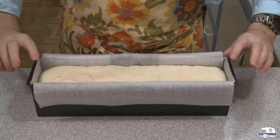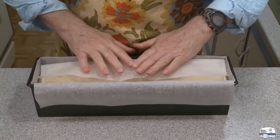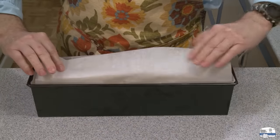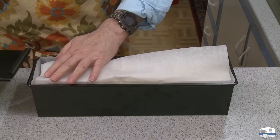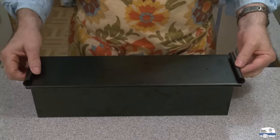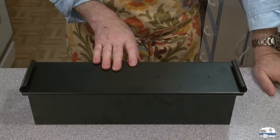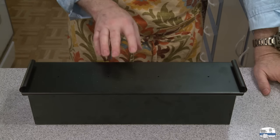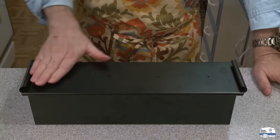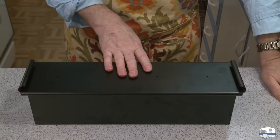My dough is now just about coming up near the top — within a half inch. I put paper over the top to make it easier to get the bread out afterwards, then put the lid on and let it sit for 10 more minutes to rise. In the meantime, I'm heating my oven to 375 degrees Fahrenheit, 190 degrees Celsius. When it comes up to temperature and after the dough has risen for 10 minutes, I'm going to put it in the oven for the first baking — 25 minutes.